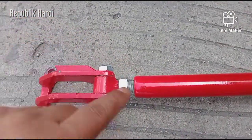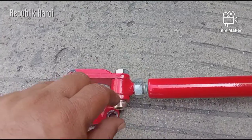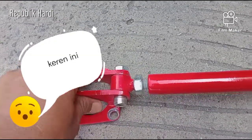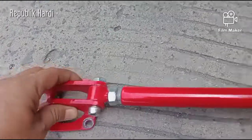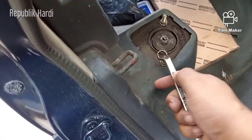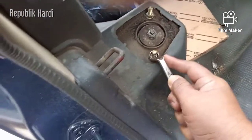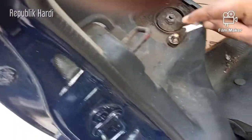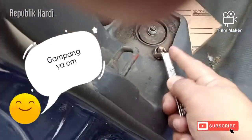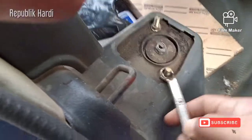Ini kita bisa atur nih lebarnya, dengan mau mengendurkan baut ini, dia bisa lebih lebar. Sama ini posisinya bisa berubah. Nah nanti kita pasang dengan kondisi seperti ini, baru kita ntar setel di mobil. Nah ini dia posisi duduk di sini nanti — kita buka dulu ya, baut support, kiri kanan ya teman-teman.